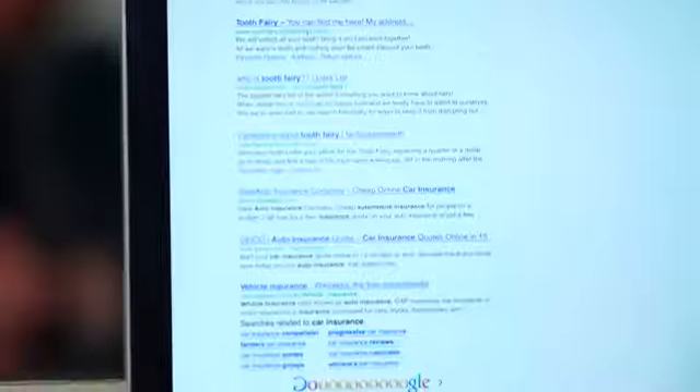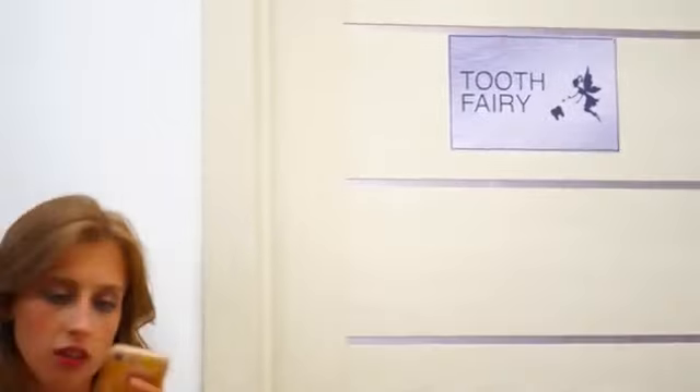Let's see! Here's the address of the tooth fairy's office! Let's go there! We're at the tooth fairy's office!